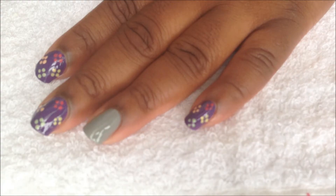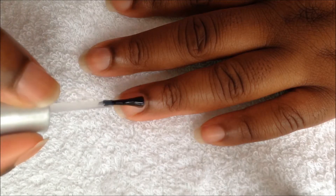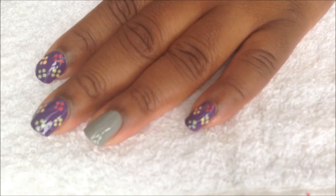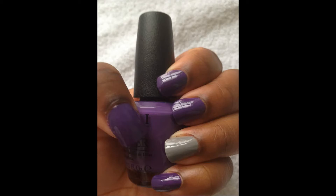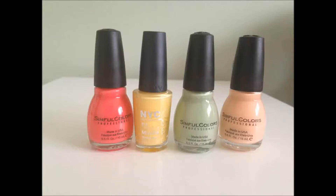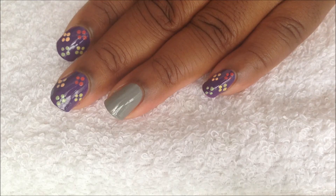Start with a base coat and paint your nails like this. Using these four polishes, we're going to do the same pattern of dots on our thumbnail that we did on all of our nails, except for the ring fingernail.